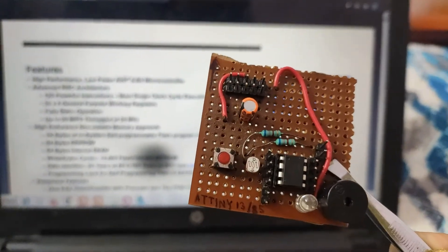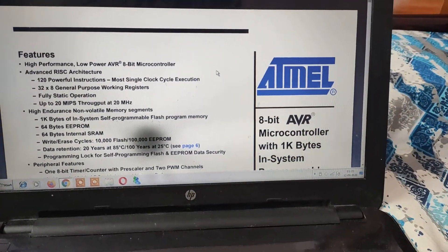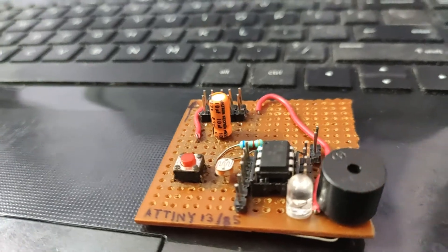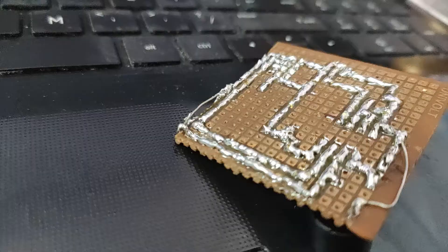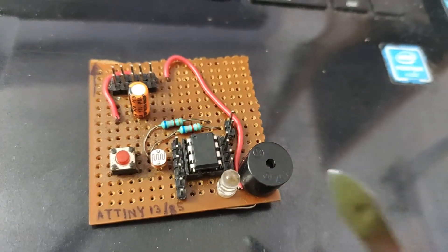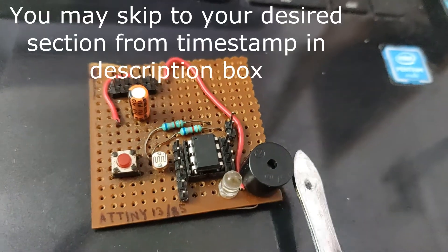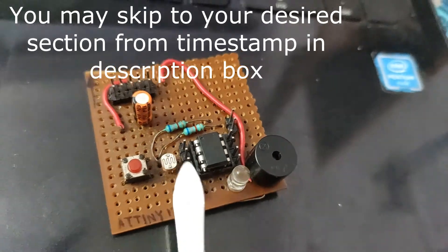This is an ATtiny13 microcontroller. Here you can see the onboard LED connected to pin 5, the buzzer connected to pin 6, and the LDR connected to pin 3.